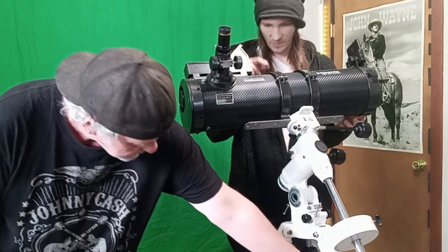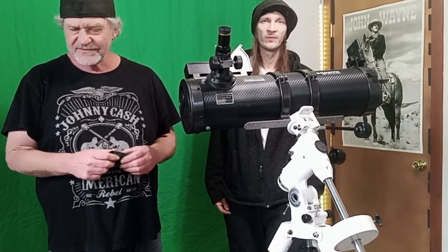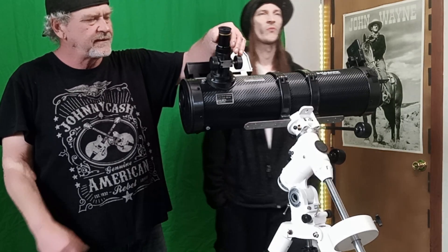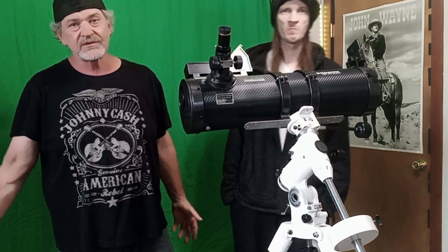The next upgrade is the eyepiece. The ones that come with the Solo Mark — a 20mm and a 10mm — give you maybe a 45-degree field of view. I researched and tried to find the best deal for what you're spending. I went with SvBony Super Plössls, and so far they've been great. They give you 66 degrees field of view, so I'm getting better and better shots — and that's all that counts.